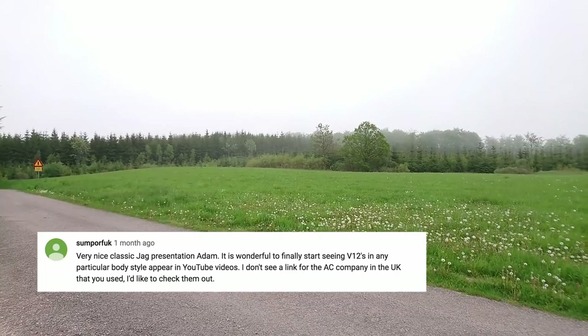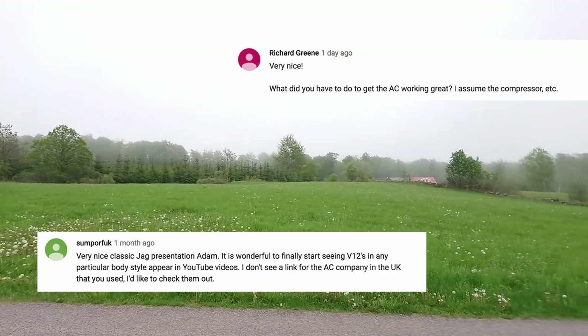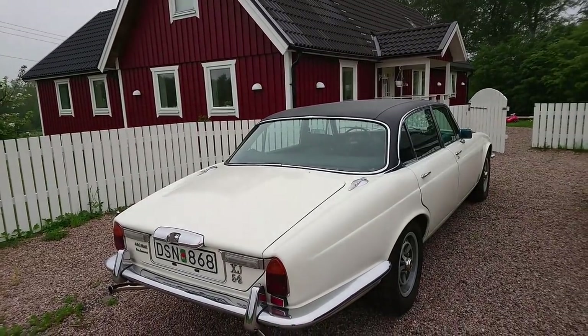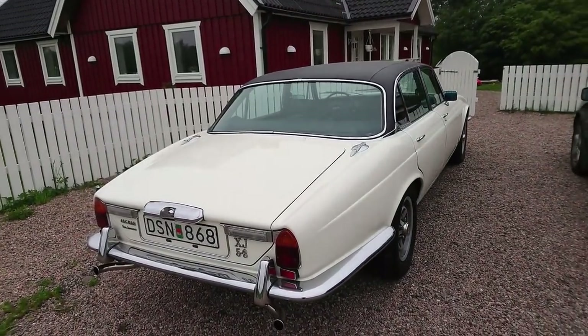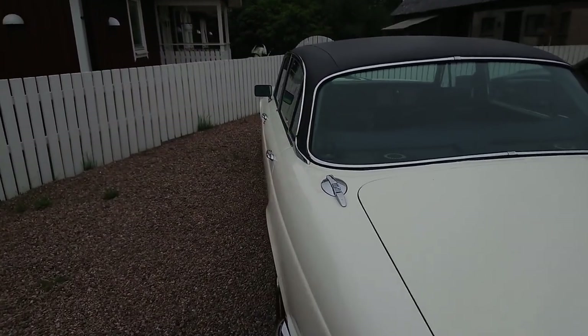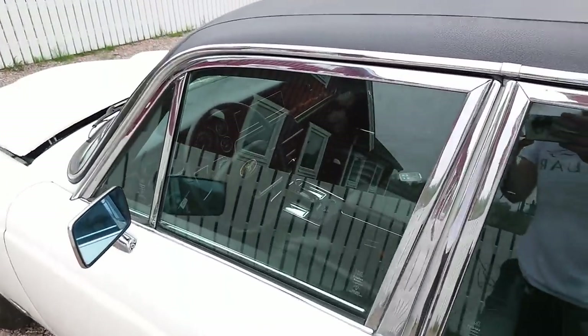I've had a few subscribers ask about the AC system in the car, so I thought that even on a gray miserable day like today we'd have a look at it, because these cars are not that pleasant to drive with non-functioning AC. They get really hot and sticky inside, even on a gray and overcast day — you really want functioning AC.